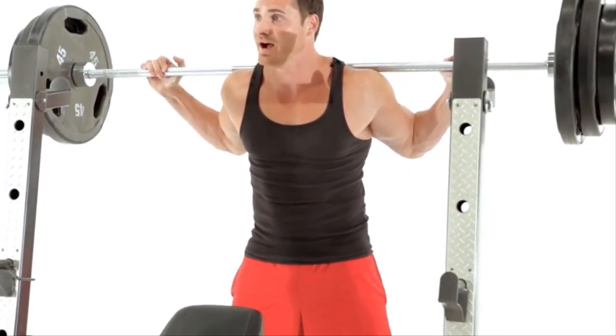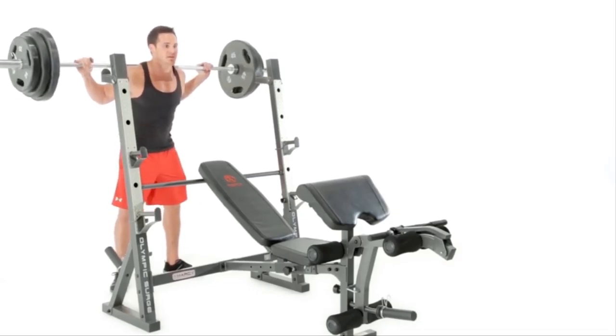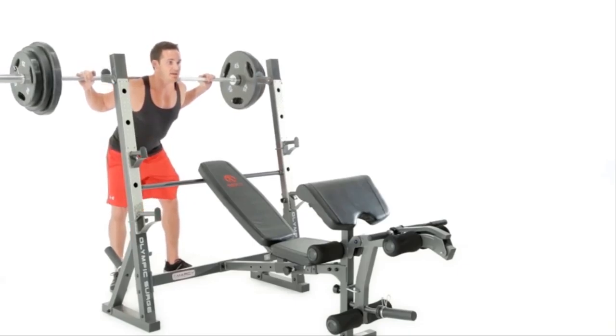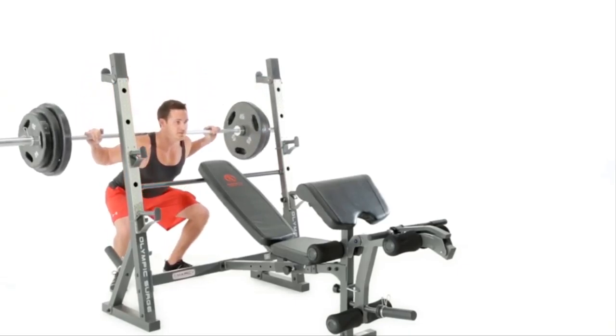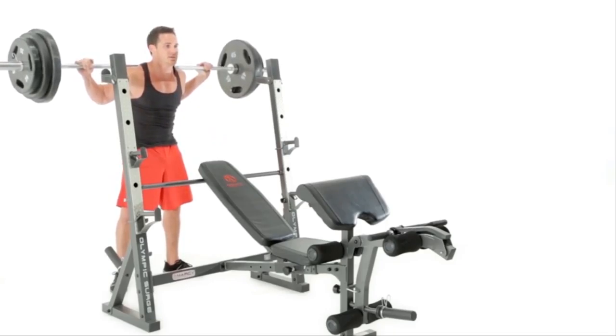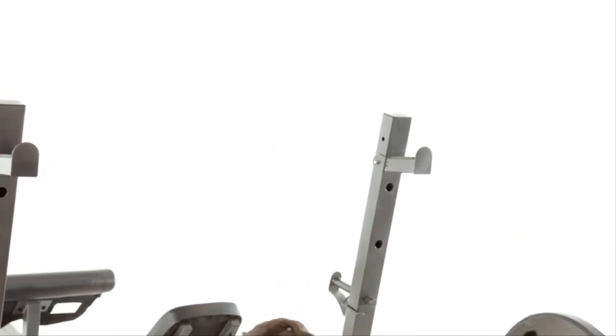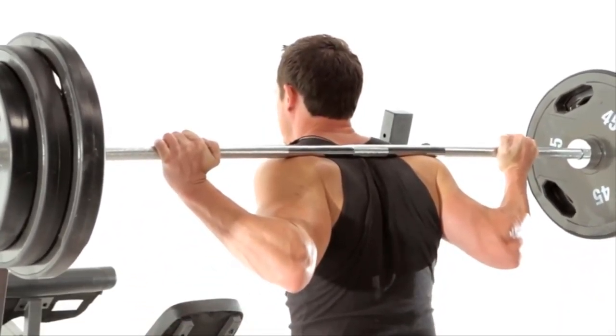Toes are going to be pointed out 35 to 45 degrees. Our core is going to be nice and tight, and head is going to be in neutral position. The first movement is to kick the butt back as opposed to bending the knees. Butt kicks back, I lower myself down into the squat. Firing up and squeezing my glutes. Nice long way down. Firing up and squeezing the glutes.